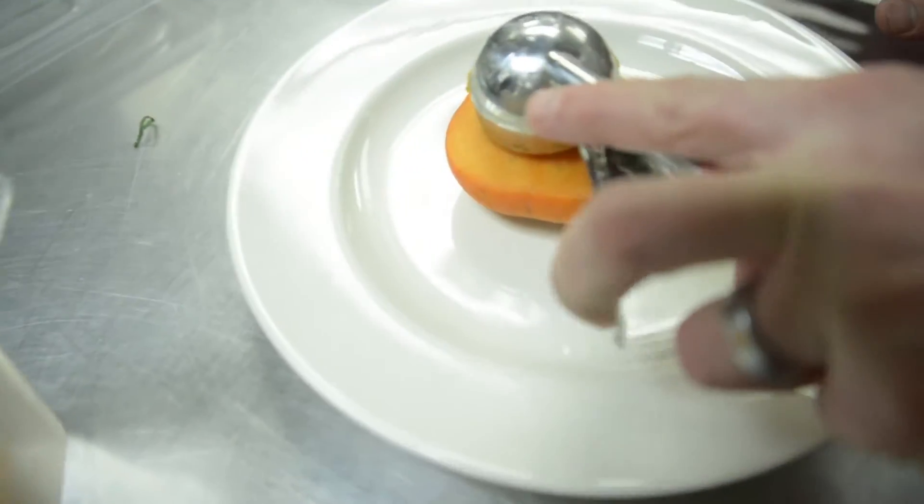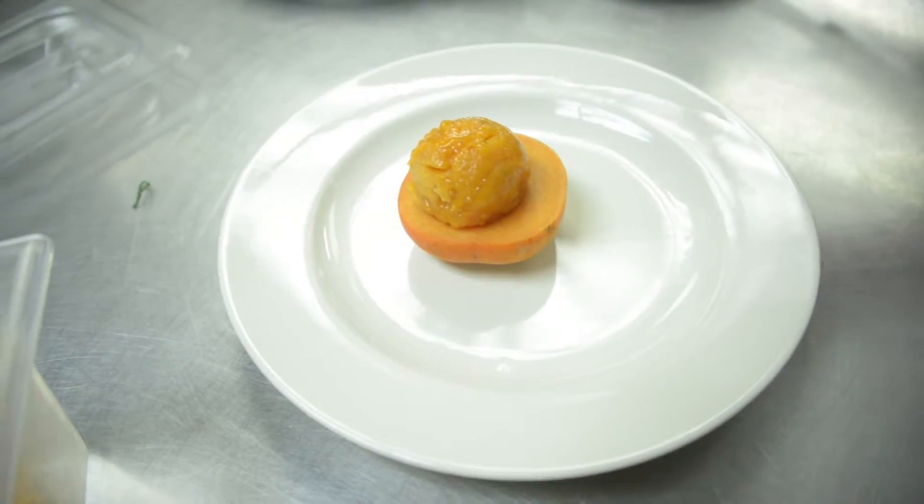Now to a persimmon dessert. So the top half we blended into a sorbet, right here. And the bottom half we just froze for presentation.